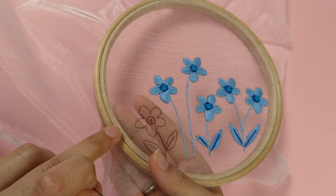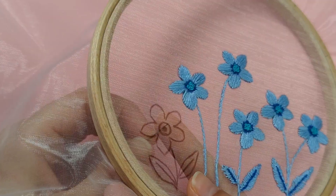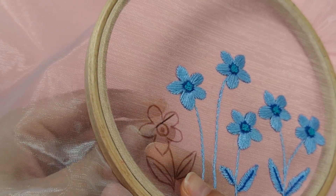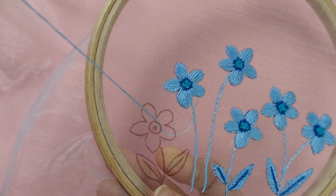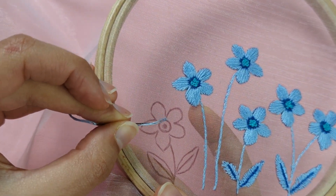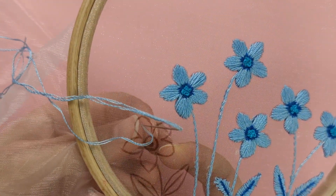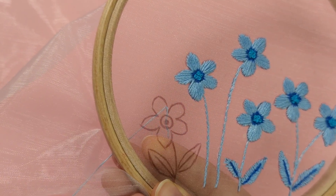Let's start with our petals using the satin stitch. Bring your needle up from the outer circle at the middle of your flower — pick any petal and put your needle up through the outer circle of the middle. Bring your thread up until your double knot stops it, then follow the outline of your first petal and pull your thread through for your first satin stitch.